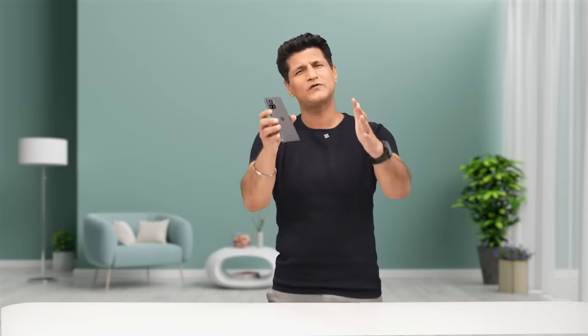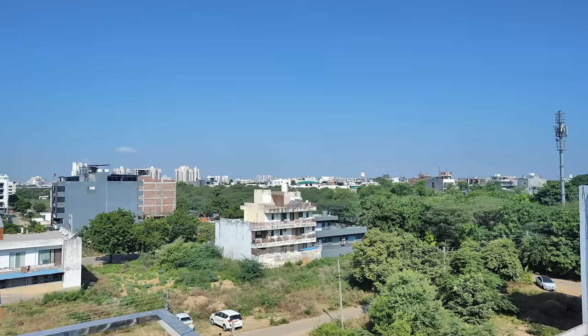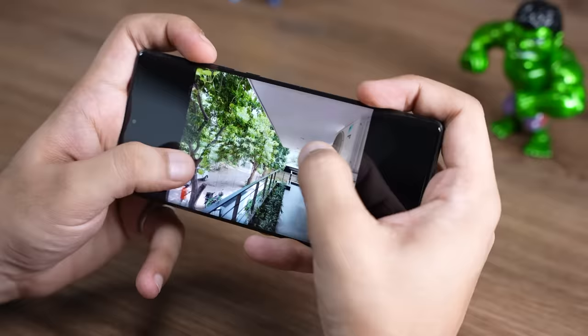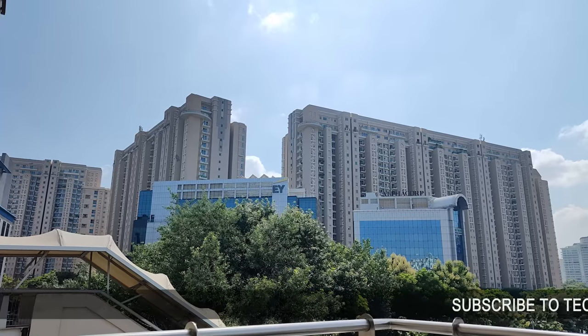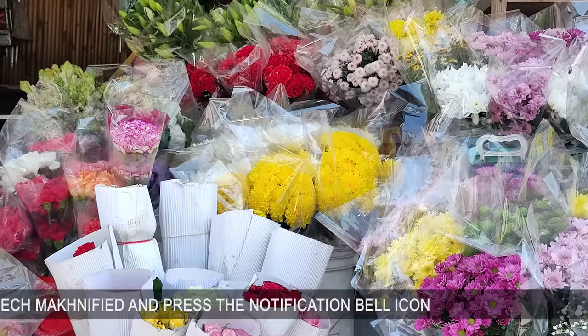Now let's move on to the main event — the first phone in the world to have a 200-megapixel camera. Those numbers did not lie. I was expecting not much, but the results can be seen very, very clearly. In 200-megapixel mode, it takes a few seconds to click the image because it's capturing so much detail. You can print out a massive banner and hang it on a building, or keep zooming into a picture and keep getting more and more detail. I think this is the big reason to buy it. The 200-megapixel mode increases resolution a lot, and the shots are really, really good.